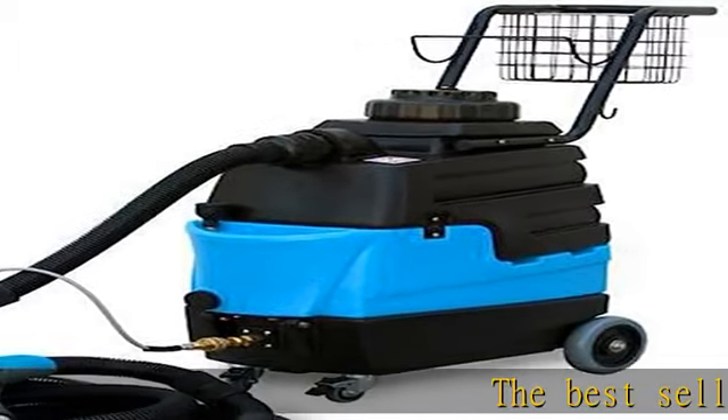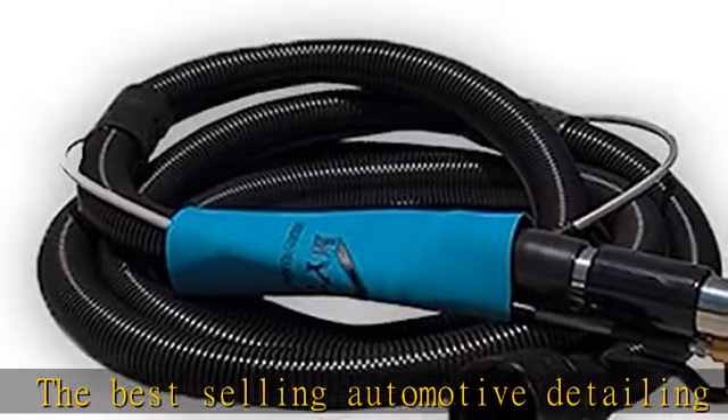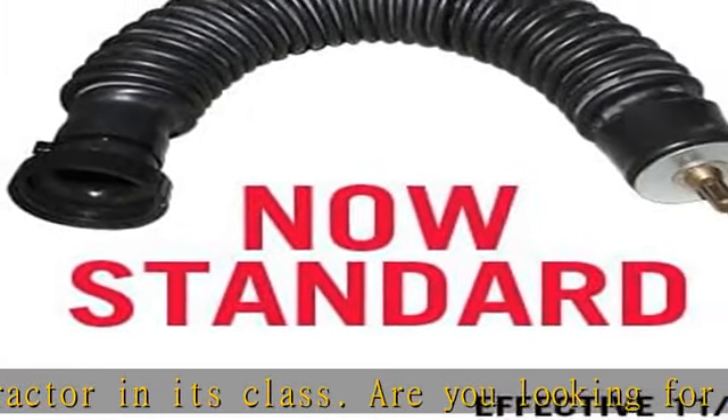Are you looking for an upholstery spotting machine that can do the job of a full-size carpet extractor but is small enough to hold in one hand? Meet the Mighty Light 8070.